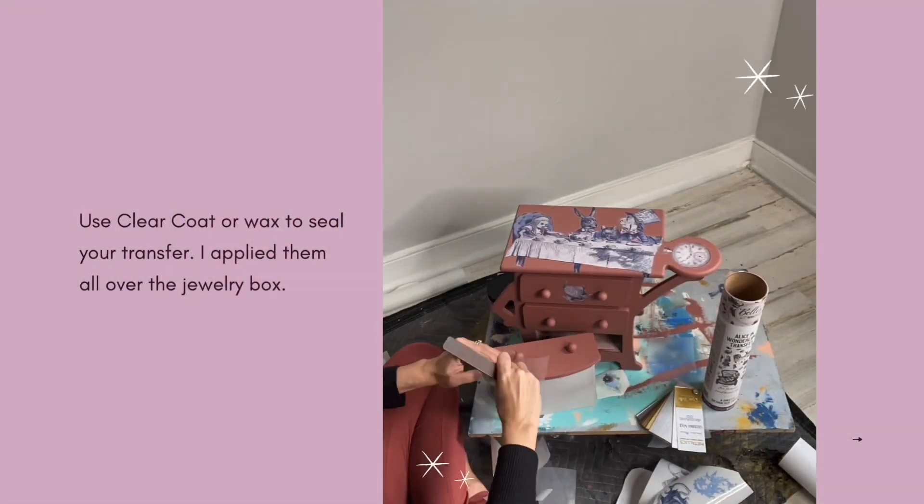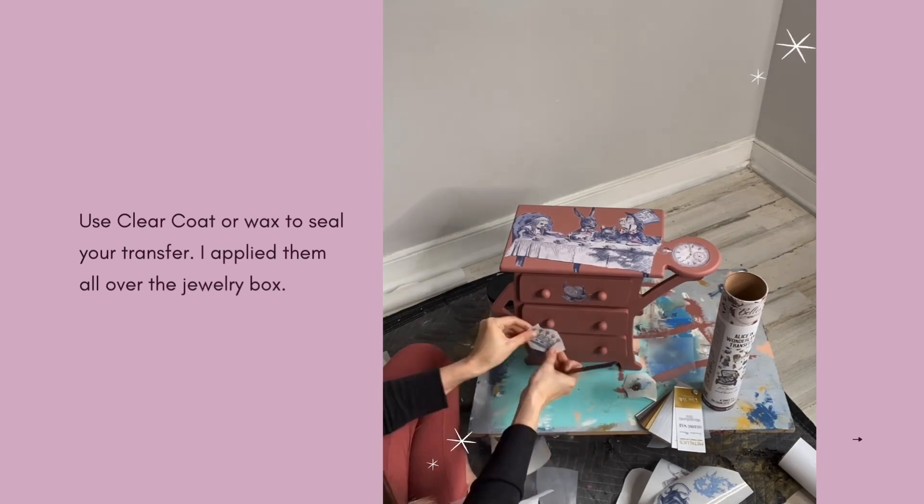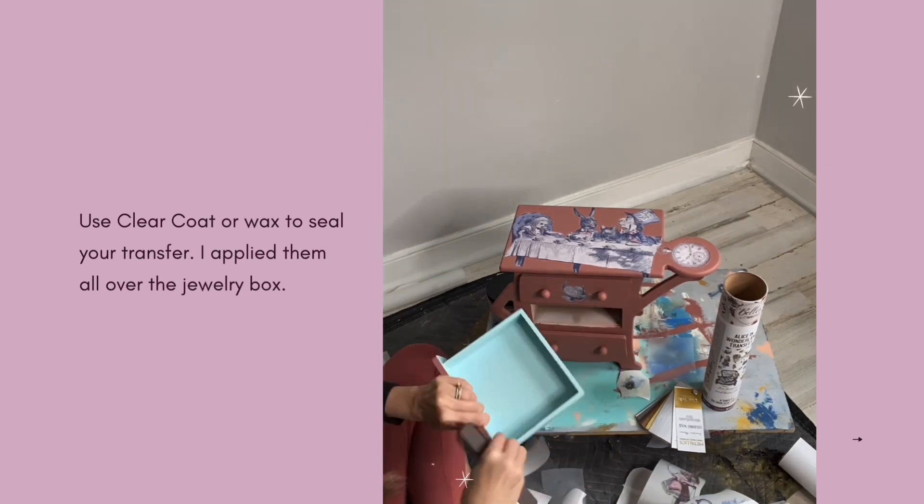It's very easy to apply a Bells and Whistles transfer. Peel off that white backing sheet from the image, take the image and apply it to the piece that you're working on, then burnish the image down with the stick.